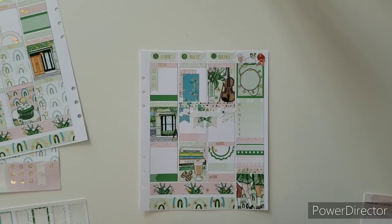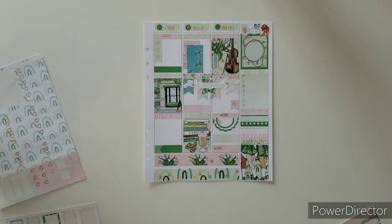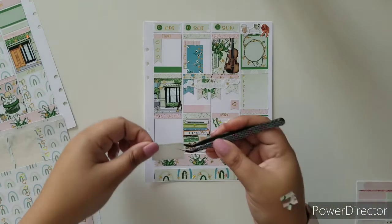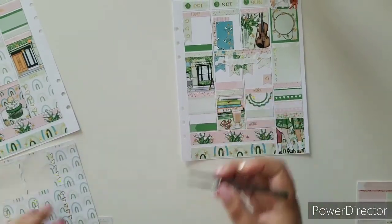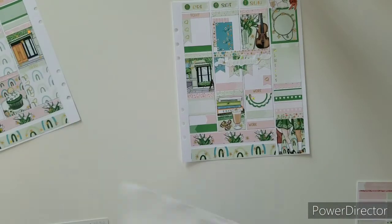So this baby is going to come right here and then I have this space right here. I know what to do — let me start with this one first. I'm going to take another plain quarter box and then right here in the middle I'm going to take the plain one. This is really taking away from my white space, but it's okay.